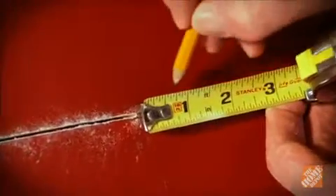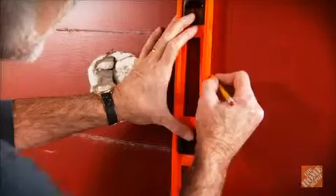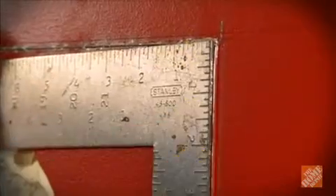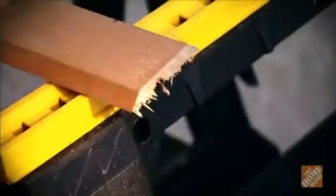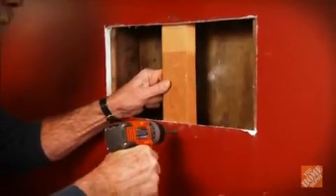Cut along the horizontal lines using a drywall saw until you reach the studs. Measure three quarters of an inch to the center of the stud, mark the spot, and then cut the sides with a utility knife. Cut a piece of scrap like a one by three, two to four inches bigger than the hole to serve as a patch support, and carefully secure it to the wall with drywall screws.